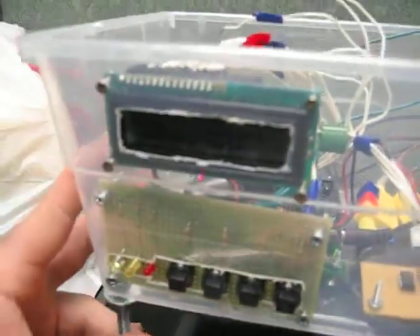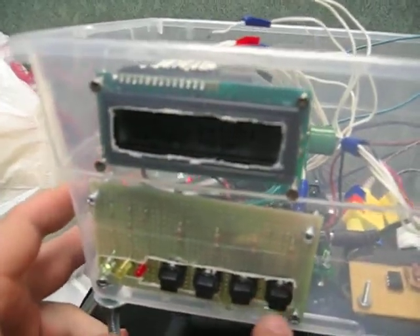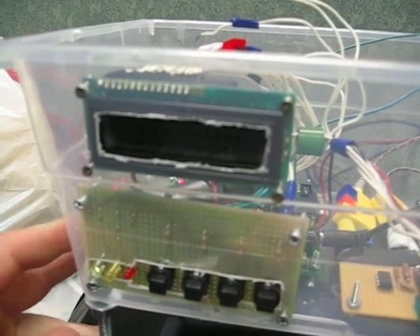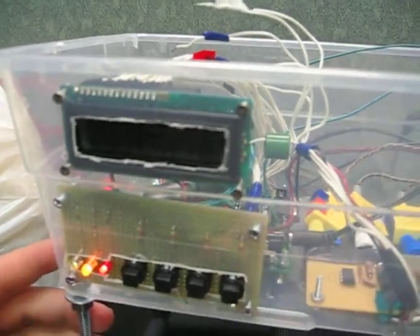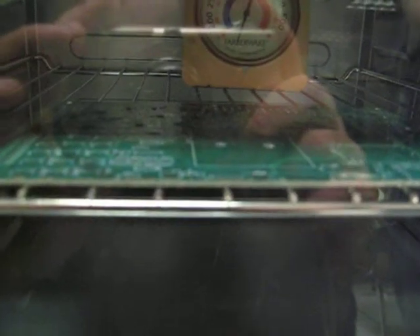We're going to select run, select the run-up profile, and this will be the leaded solder profile. The leaded solder profile is now running, and we have a lift-off as this thing begins to heat up. It'll take a little bit as the oven goes from room temperature up to our dwell period.